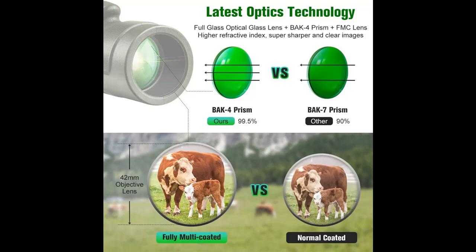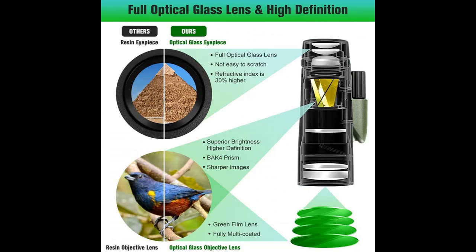10x42 High Power Magnification Monocular — the Outerman Monocular Telescope brings you 10x closer with a clearer and brighter image. It features a 42mm objective wide lens for superior clarity.